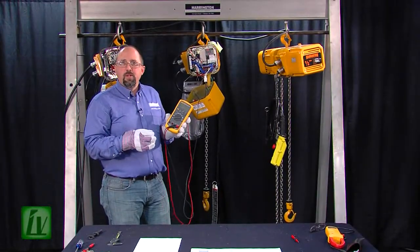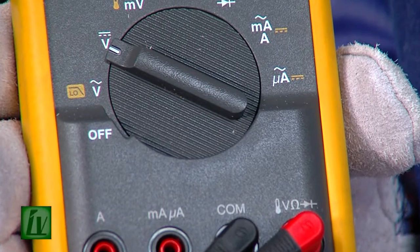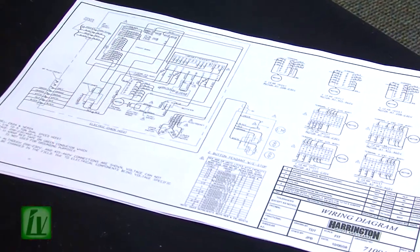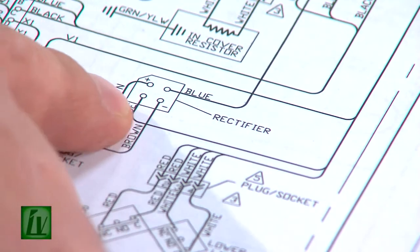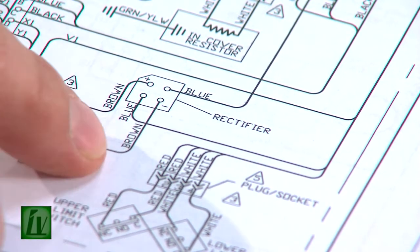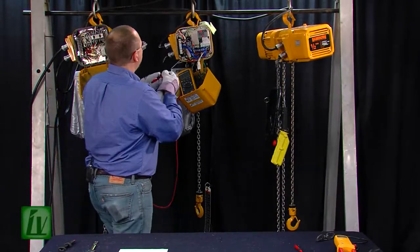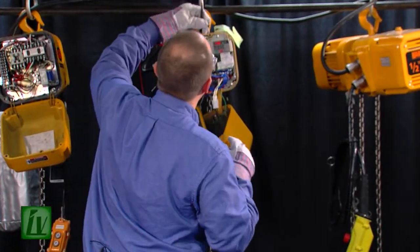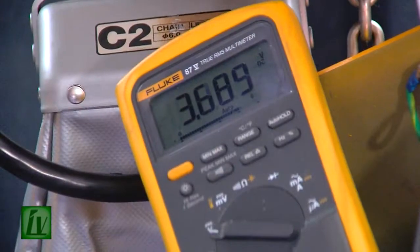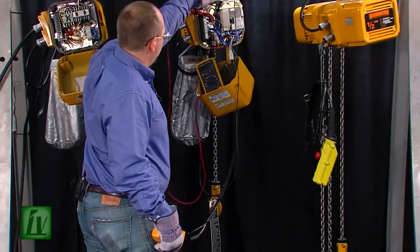To measure DC voltage, we'll need to turn the dial on our DVOM to the DC voltage position — solid line with the dash line. If we look at the wiring diagram for the hoist, we can see that the rectifier produces the DC voltage for the brake. The positive lead and the negative lead for the brake are the two dark brown wires. So we'll connect our leads to the positive and negative of the rectifier, operate the hoist, and we'll see we have about three to four volts DC going to the brake.